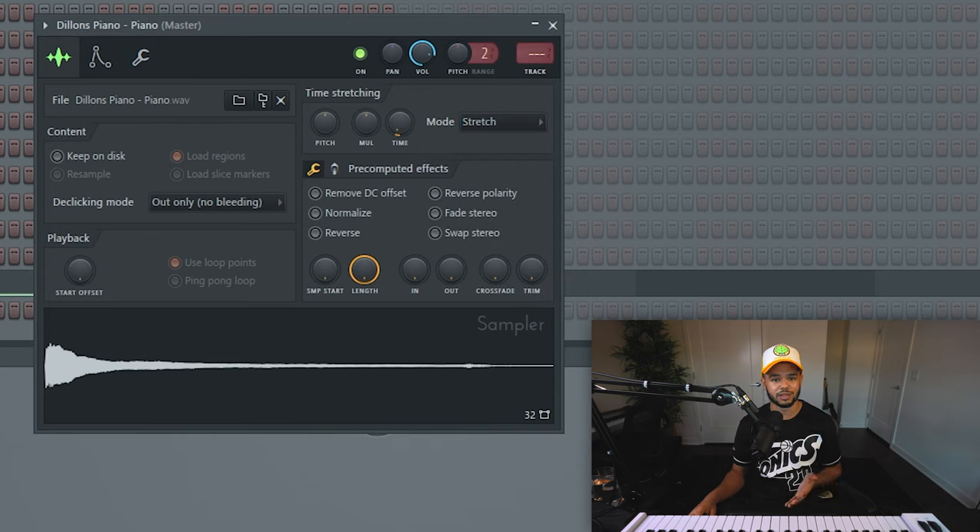What stretch mode is going to do is make sure that each note that's played is the same length. Because if you don't do that and you're playing like chords or something like that, then it's going to sound weird. Make sure to do that, it's a very important step. Next thing you're going to want to do is make sure that the sounds are tuned to C.